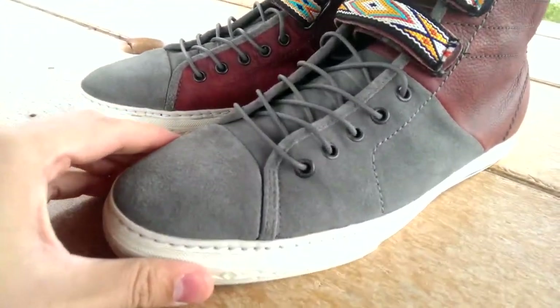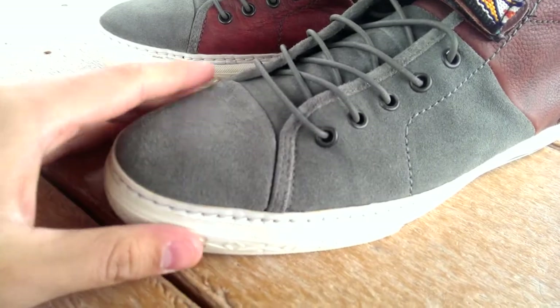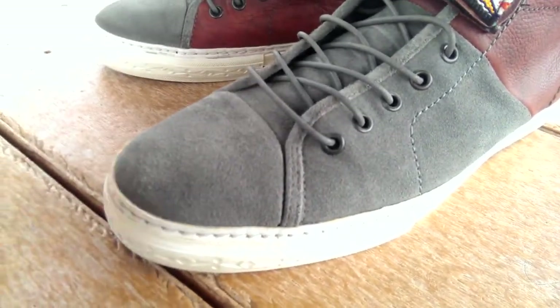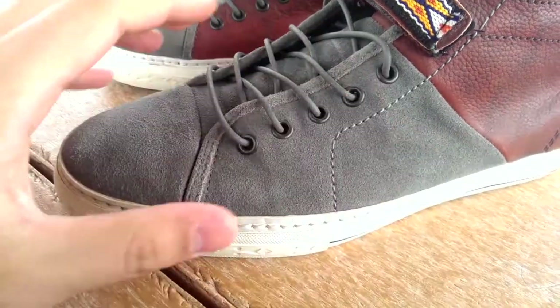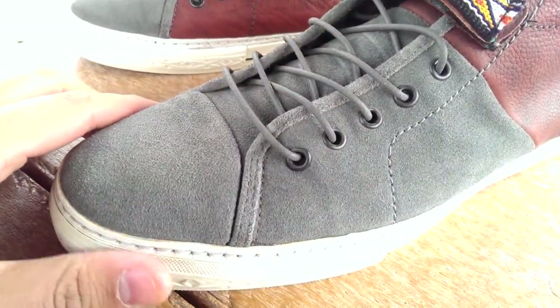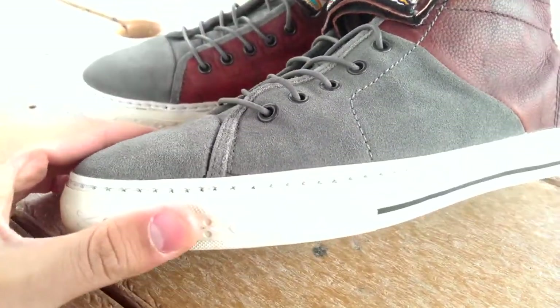We have a suede toe box here in this toe cap look on the front, moving into the mid portion of the shoe, and you see that same suede on the tongue as well. Not the best suede, but it's pretty decent — definitely better than a GR.